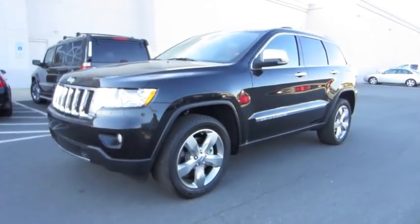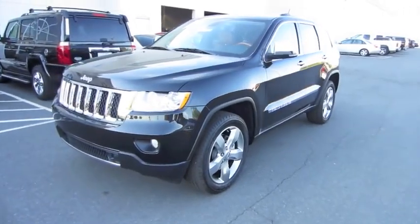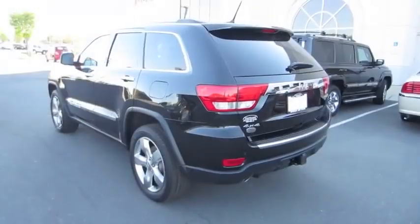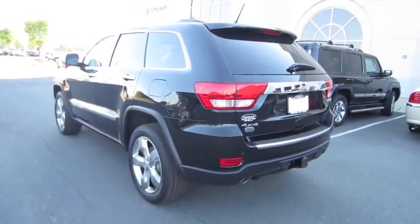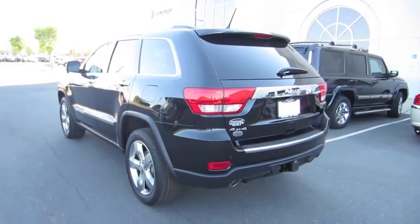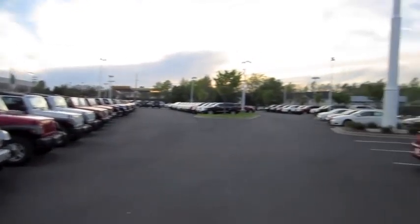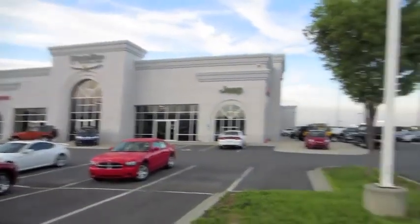Hey everybody, how's it going? Today I bring you the all-new 2011 Jeep Grand Cherokee Overland 4x4. This is going to be a full in-depth tour of the Grand Cherokee. We'll start it up, show the engine, go over the performance data, and show you a bunch of the features on the interior as well as exterior. Today I'm at Stateline Chrysler Jeep Dodge Ram in Fort Mills, South Carolina.